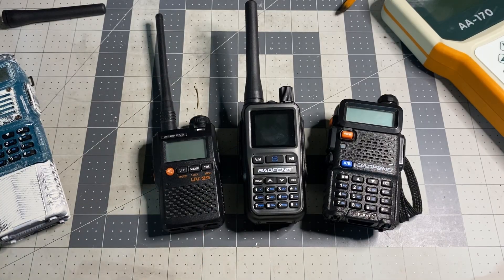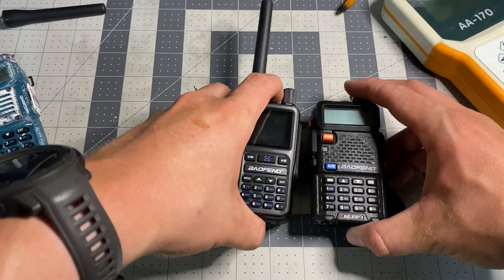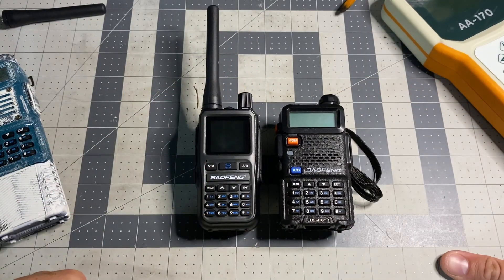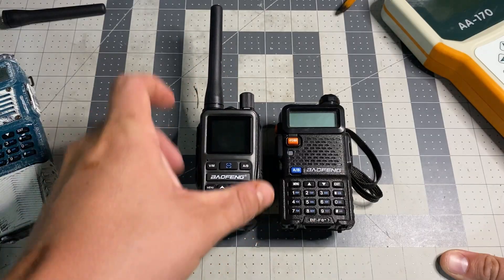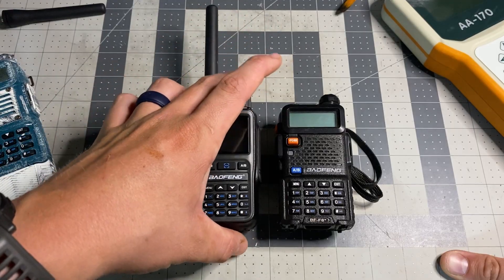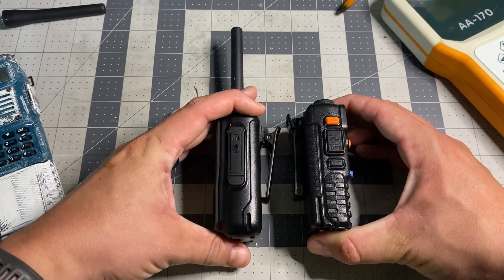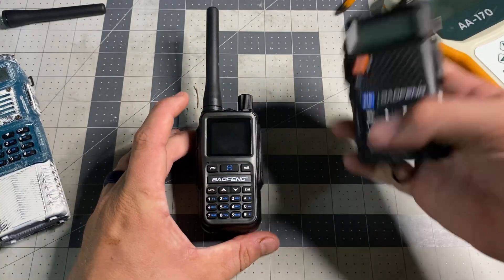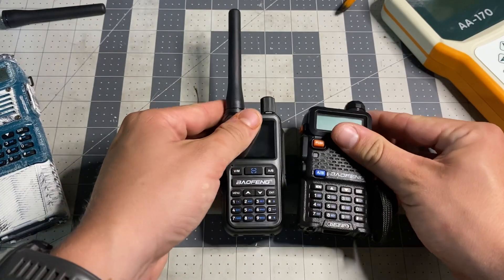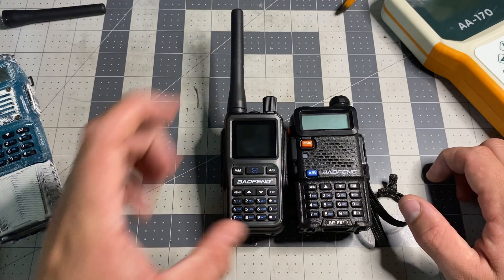Here's its predecessor, the Baofeng UV-3R. You can see this radio is much slimmer and much smaller, but it is nowhere near as feature-packed as the new Baofeng UV-5R Mini. If you've been following my pocket-sized amateur radio series, you'll see that this is just as tall — almost not pocket-sized. It's just as thick, maybe a little bit thicker, but it feels smaller in the hand, maybe because it's a little bit skinnier than the regular Baofeng. Maybe a quarter of an inch shorter, but that's about it.